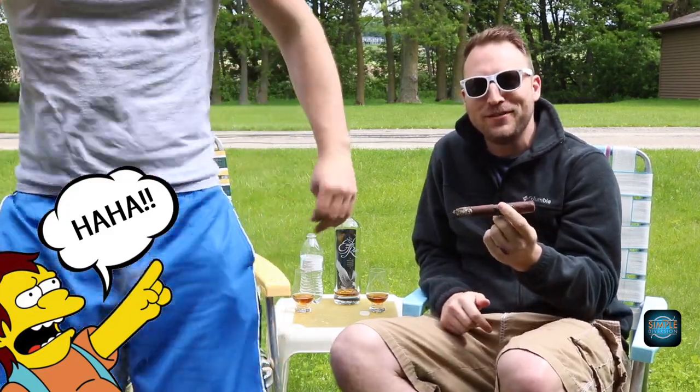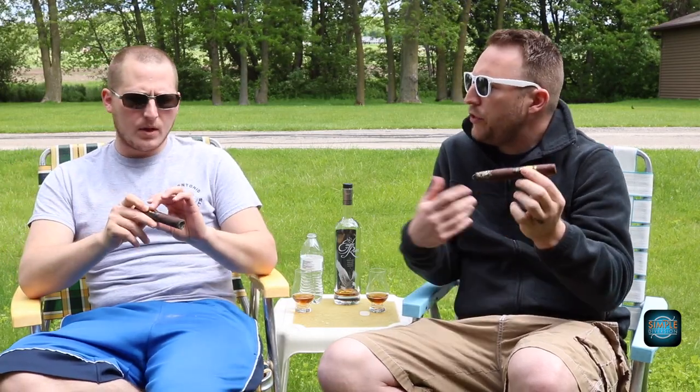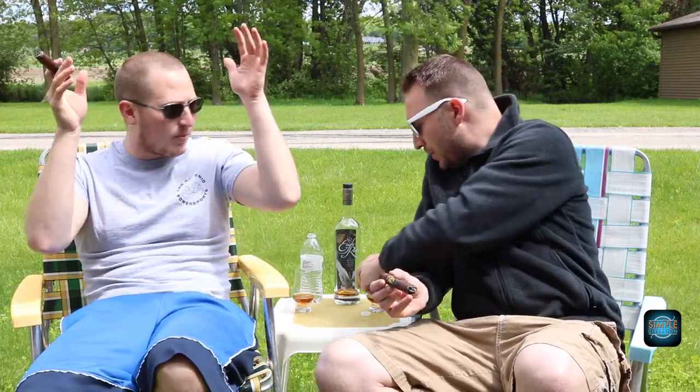We're back and Rob just ashed all over himself. I was just about to say the ashes hold on really strong, but it is pretty windy so we'll give it the benefit of the doubt. Real spicy off our first few draws. It's calmed down for me now that we're into the first third. Are you getting that vanilla yet? More of a woody flavor than vanilla — I'm getting some woody cedar. I haven't gotten any vanilla, but I am getting that earthy tobacco still. A little bit of spice but the spice has died down. Pretty good burn so far, I haven't had to touch it up. Definitely a long lasting finish.